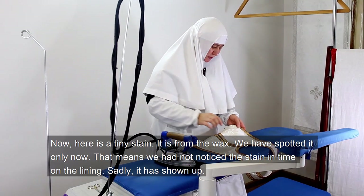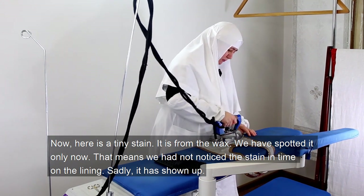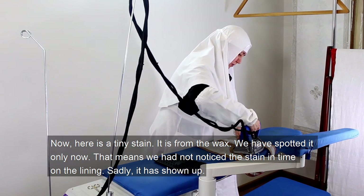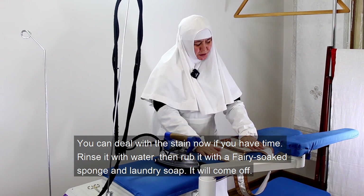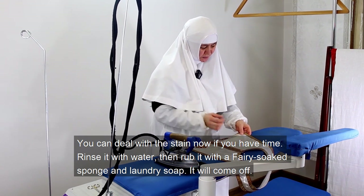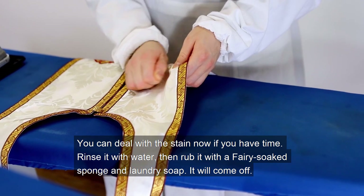Now here is a tiny stain — it is from the wax. We have spotted it only now, which means we had not noticed it in time on the lining. Sadly it has shown up. You can deal with the stain now if you have time: rinse it with water, then rub it with a fairy-soaked sponge and laundry soap. It will come off.